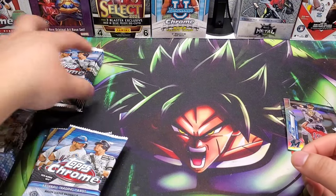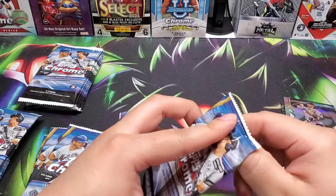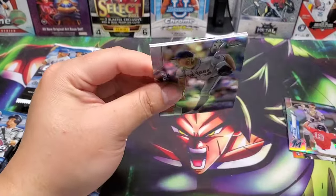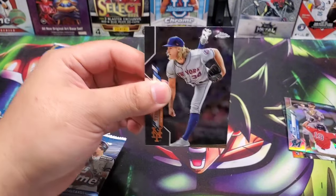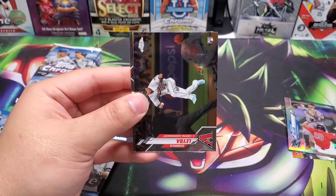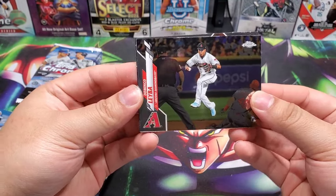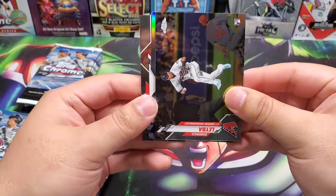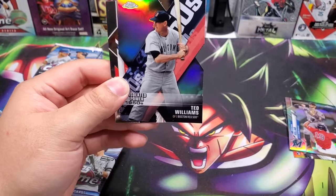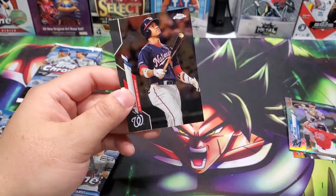Joey Gallo, Bobby Bradley, insert of Gavin Lux on the '85 style, Guriel Jr. First stack down — nothing, no numbered card. Two autographs — I believe there can be one numbered card. Here's our Decade of Dominance! Hit me right there — Decade of Dominance. We got Ted Williams on the Decade of Dominance. Nice little insert there.